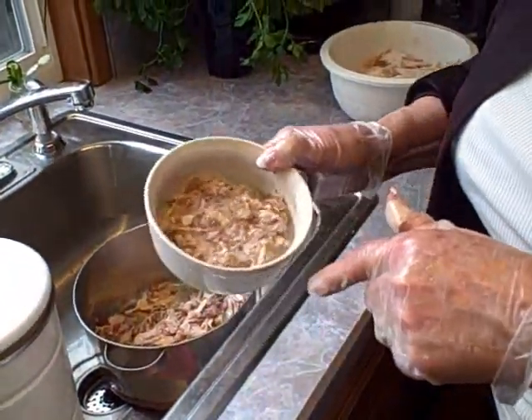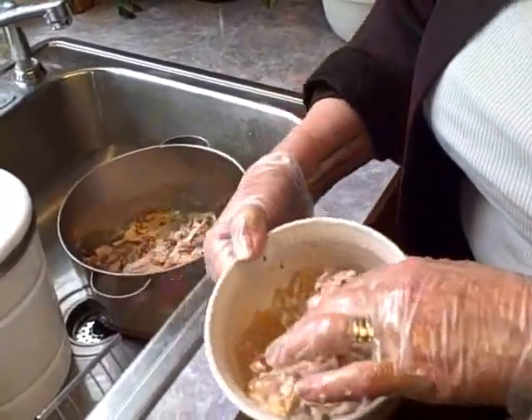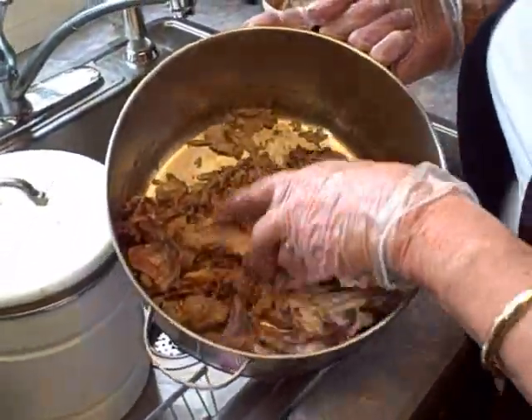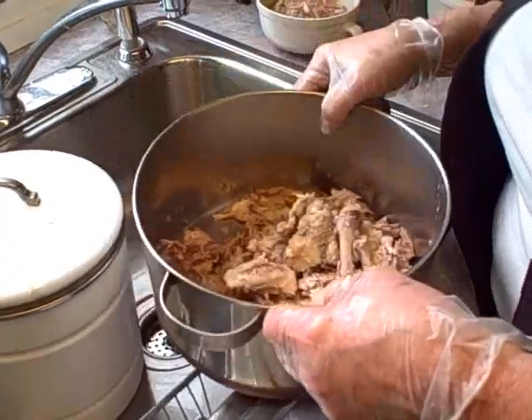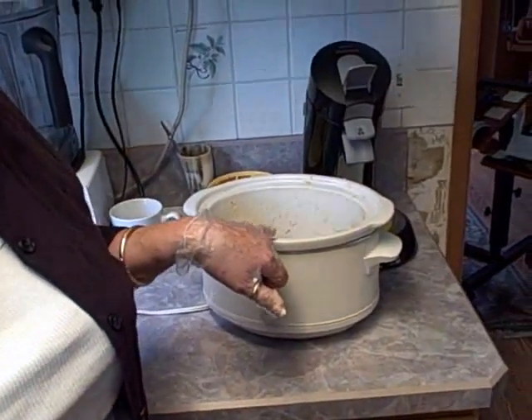At the bottom of the bowl where I was working I added the other little bits of chicken too. Here's the clear broth — that's going to be for our pot of soup. I have some leftover rice, I'll put a little celery in there, maybe a little parsley, and just make a nice big pot of soup.